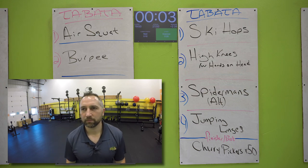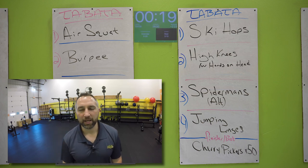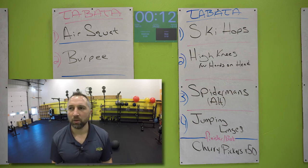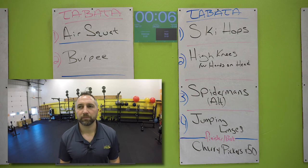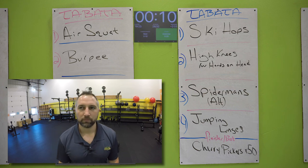Now you got jumping lunges. Ready? Go for it — jumping lunges, try to get as many as you can, touch that knee on the ground. I know it's hard, I know your legs are getting tired. Lots of legs today — that's okay, let's go. Go all the way to the end, try to get as many jumping lunges as you can. Seven seconds. Three, two, one. Nice work.